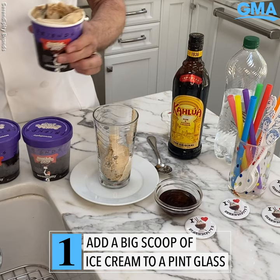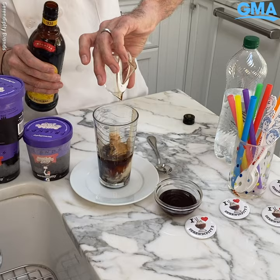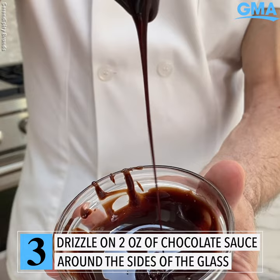We're going to pour in two ounces of Kalore and then we're going to drizzle two tablespoons of chocolate sauce.